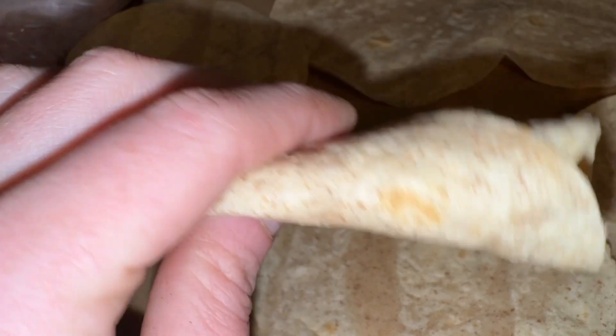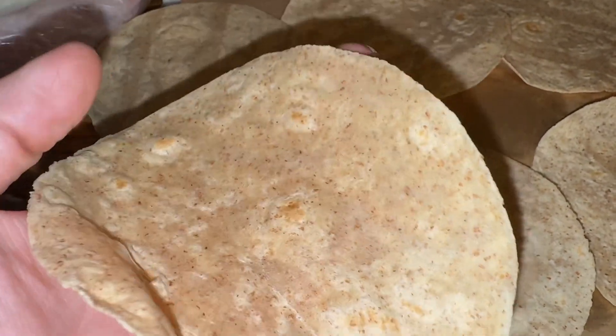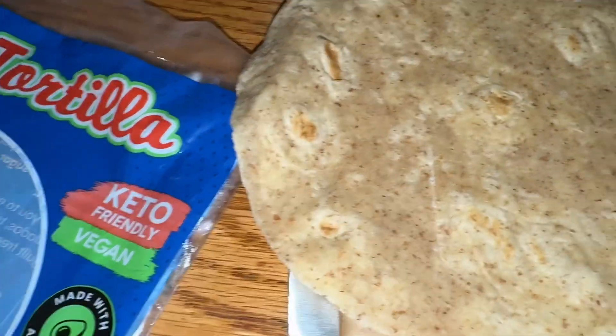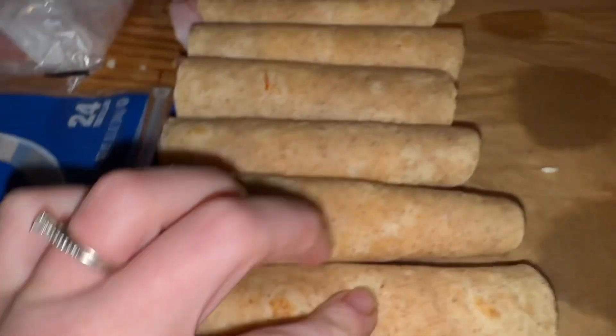And they have good flavor. They're only one net carb and they're vegan. So what more could you ask for? Honestly, these things are delicious, they are handheld, and they are perfect.